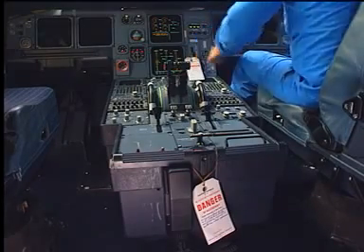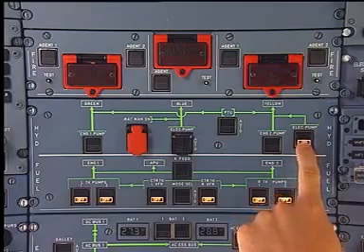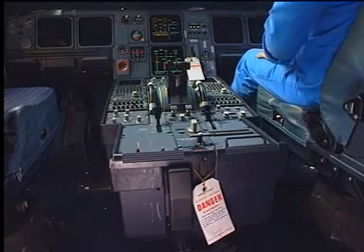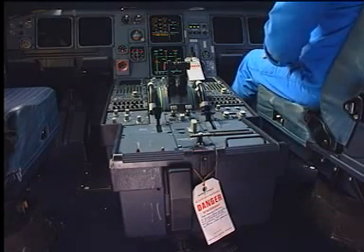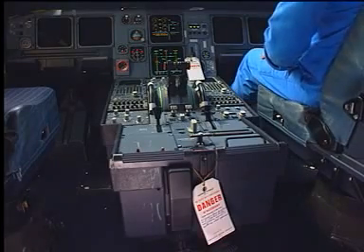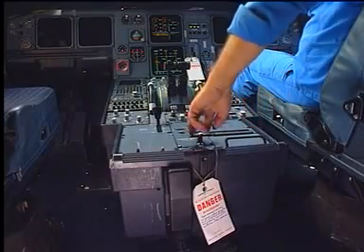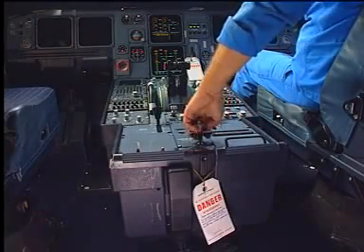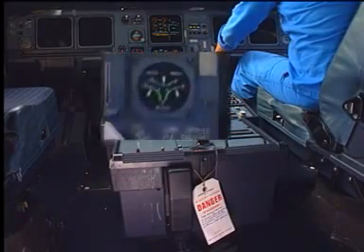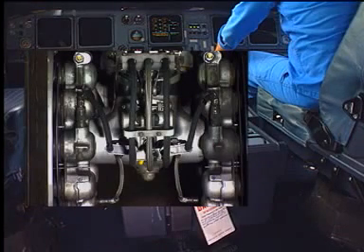Select the ECAM hydraulic page and pressurize the green hydraulic system. Press the braking pedals. Check the forward coupling for any leakage. Apply the parking brake and check the pressure on the triple gauge indicator.